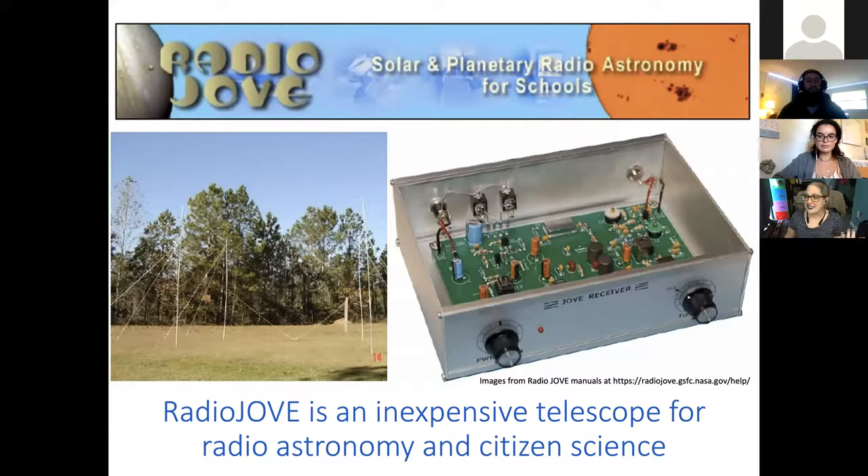On the left is the telescope — and you're probably thinking that doesn't look anything like a telescope. But it's a radio telescope, which looks a little different. In particular, it's a long wavelength radio telescope. The telescope itself is a pair of copper wires strung up on very tall poles, between 10 and 20 feet depending on where Jupiter is going to be in the sky. This project recently hit its 20th anniversary, and there are Radio Jove installations all over the place.